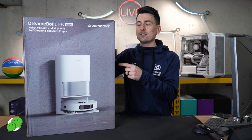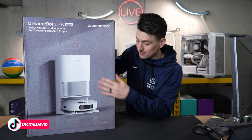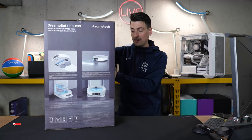If you're interested in this product or you want to find out more about it, the link to it will be in the video description. Take a look at the retail box and packaging right here. This thing looks amazing. Great graphic on the side here going over some of the key features for this particular vacuum.